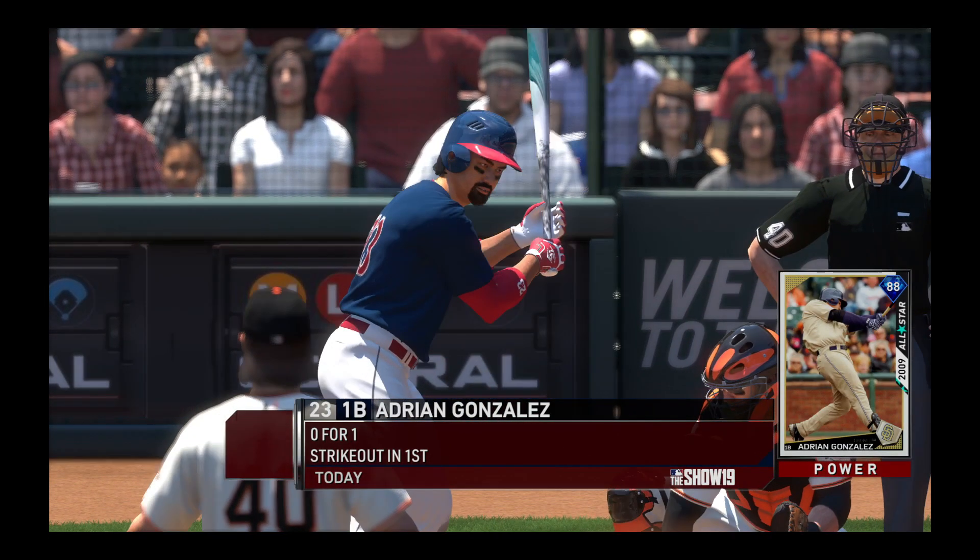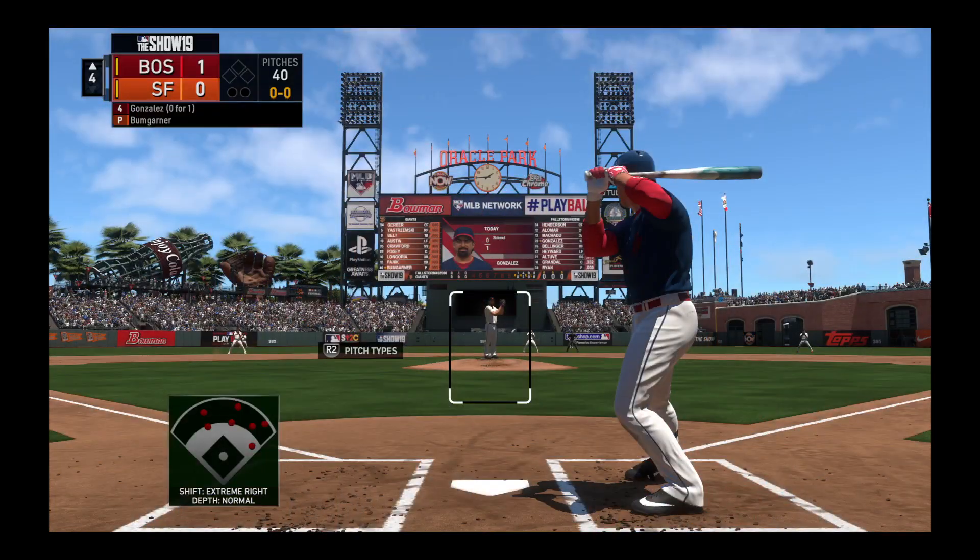Now at the plate, Adrian Gonzalez — 0 for 1 for him here in this one.